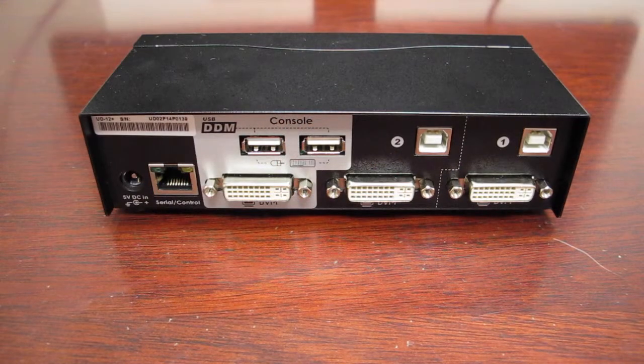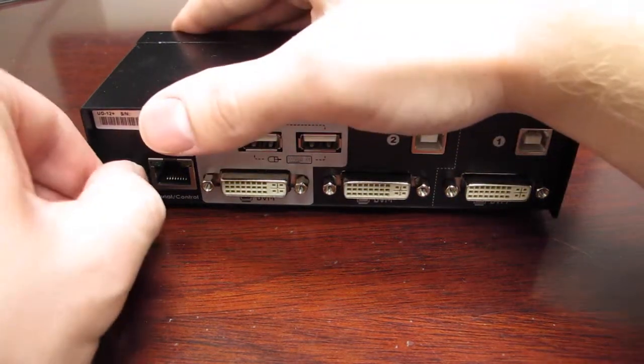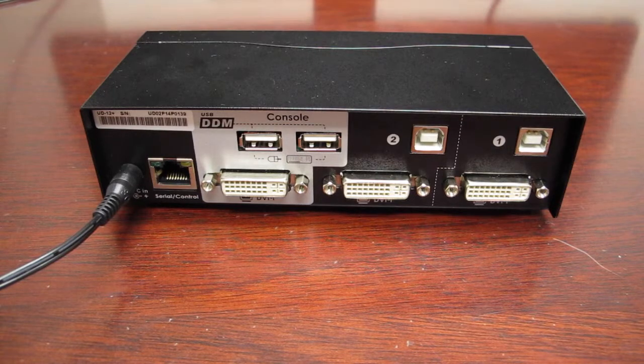The first step in setting up your KVM is to plug the power cable into the back of the switch. When you hear a beep, you will know that the KVM has turned on.